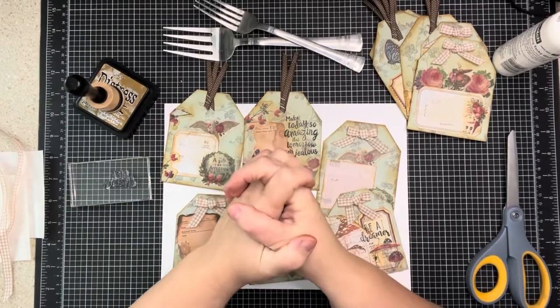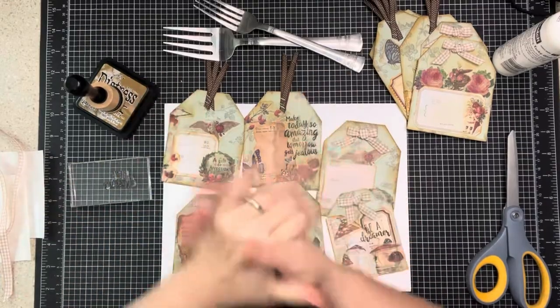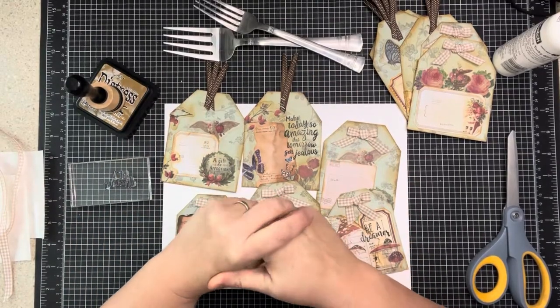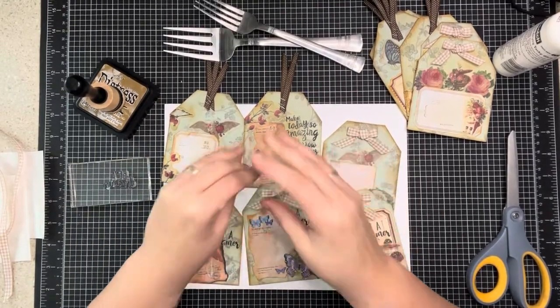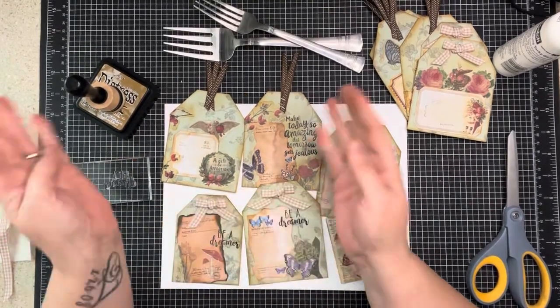Welcome to my little corner where there's no wrong way to play with paper. I hope you're having a wonderfully blessed day. In this video I'm going to create the monthly swap for the Love RTS group.